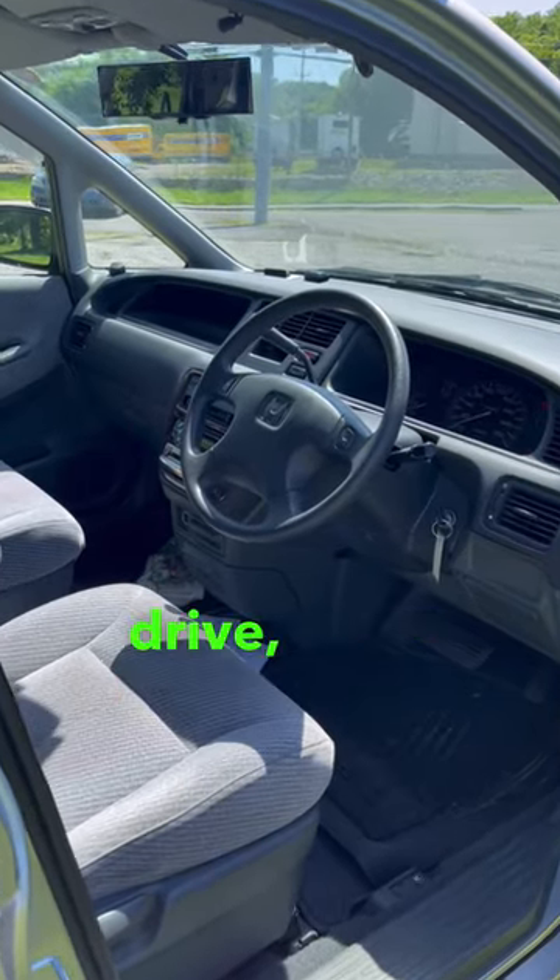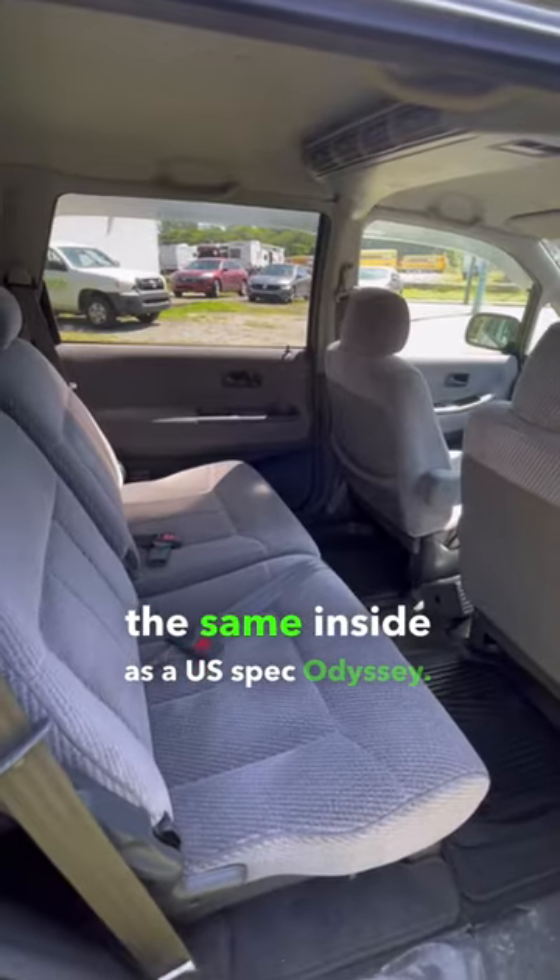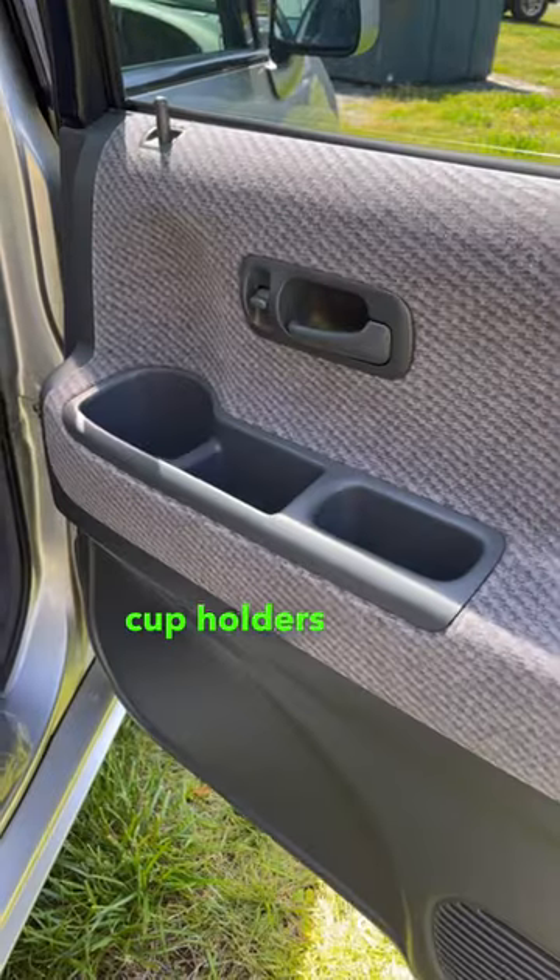Of course, it's right-hand drive, but apart from that, it's pretty much the same inside as a US-spec Odyssey. You even have the cup holders in the doors.